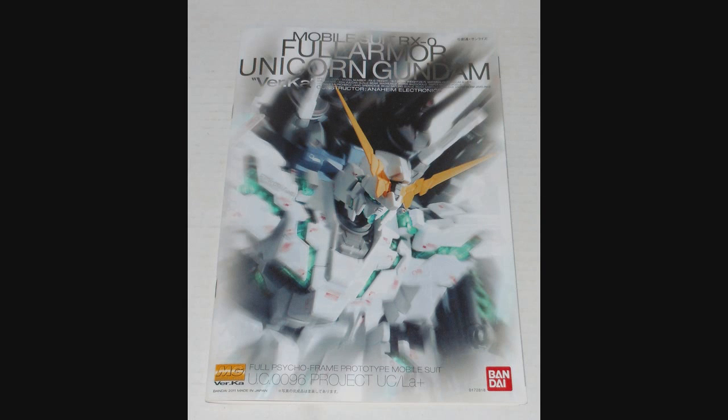Hello everyone, Jabman025 here. Today I'm taking a look at my 83rd Master Grade, the Full Armor Unicorn Gundam Version Ka. This is the last Master Grade from 2011 and the last contender for 2011 Master Grade Kit of the Year. This is from the OVA slash novel Mobile Suit Gundam Unicorn, and this kit is a beast. Let's have a look.